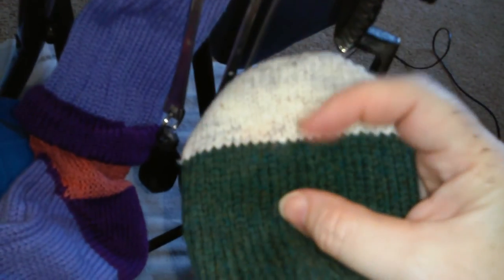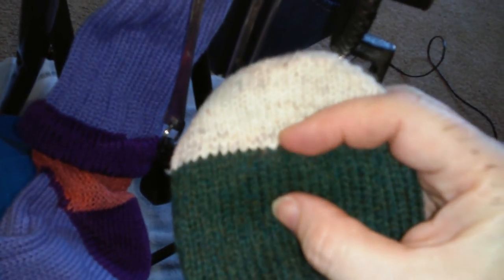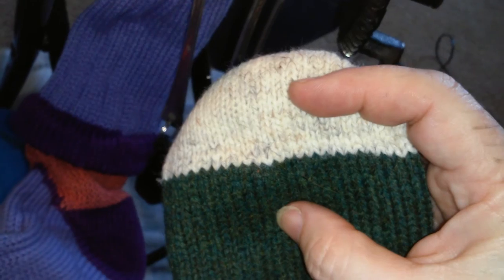See on this pair? The row I Kitchener'd is one row up above the cream. And when they're done, they're beautiful socks.